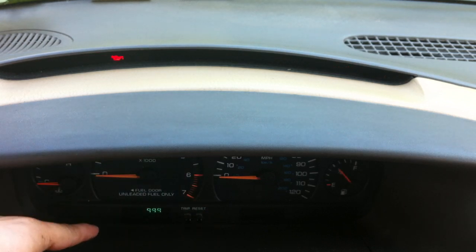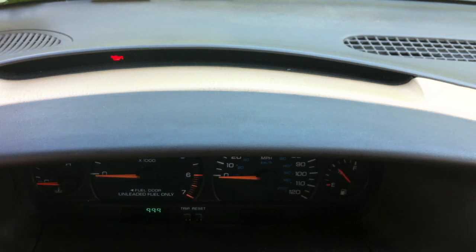And I don't know if you can see the code on the left there — code 999. And then it'll say check zero and it'll start running through a bunch of diagnostic tests.